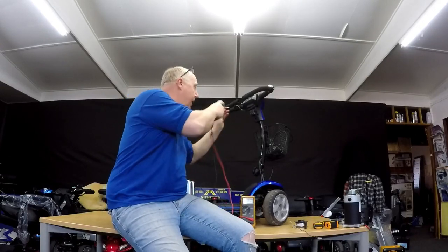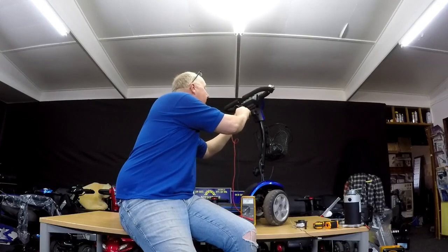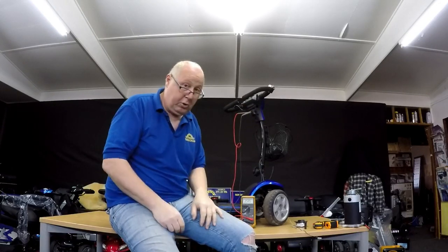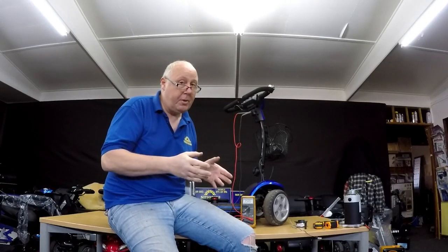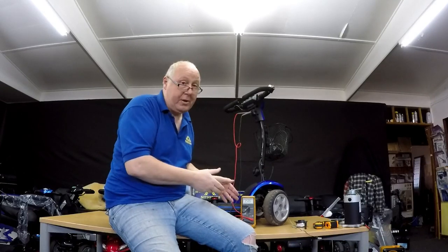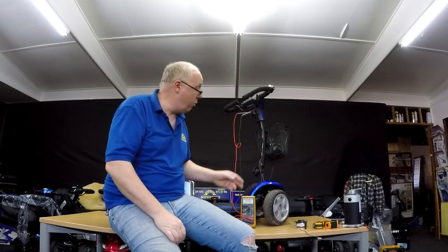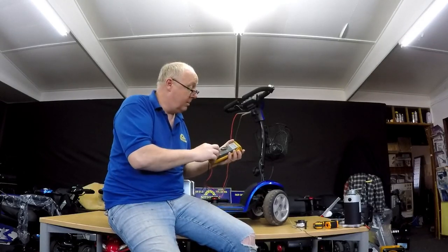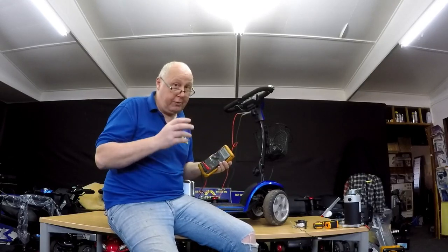You put your multimeter to DC — the one with the straight line and dots. If yours has this connection here like most bigger scooters have, use the two outside ones; it doesn't matter which way you put it in. We're getting 25.6 volts, so there's plenty of power in the battery. When the battery's fully charged it'll be around 26 volts. If the battery's empty it'll be somewhere around 24.4 volts. So it is important that you have one of these to give you a clearer picture of the battery voltage condition.